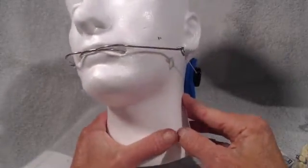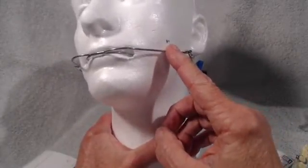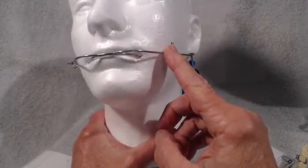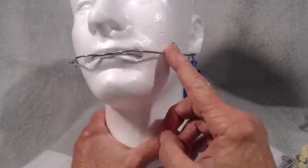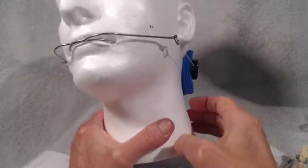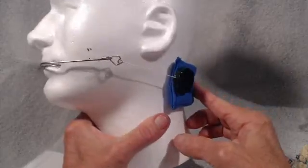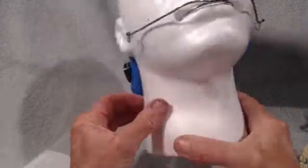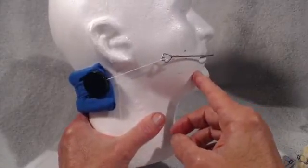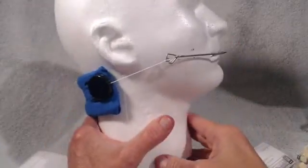Remember, doctors: unless you set up the environment to distalize, a headgear works by growth restraint in a young patient — not distalization. Distalization only occurs if you have extracted a seven or if the environment is correct for distalization to occur. Most POS students think that headgear causes or effects distalization, but in reality most of it is from growth restraint. That's why we use it in a growing patient. Styro is nine years old and we have three years to work on this.